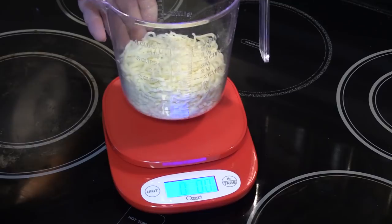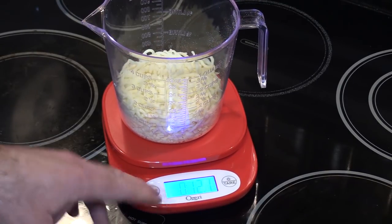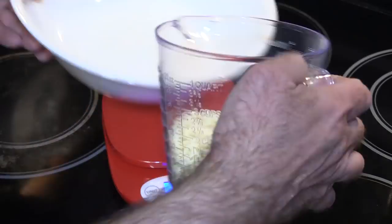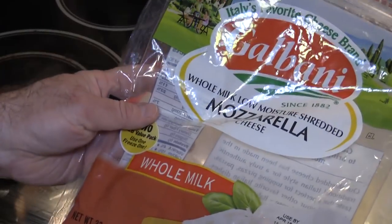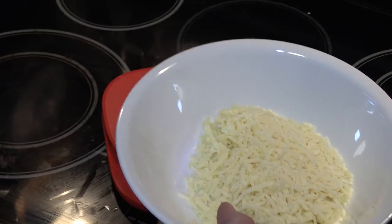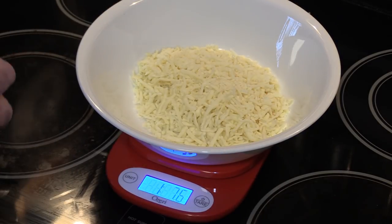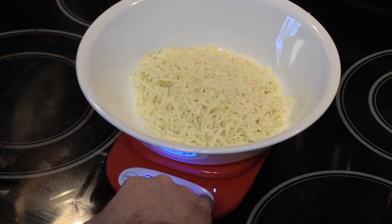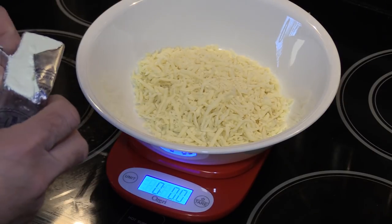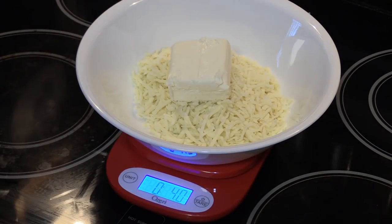My fat head dough recipe calls for 6 to 8 ounces of cheese, or 1 and a half cups. This is reading 12 ounces, but that's because of the bowl. This is simply from BJ's — it's a low moisture shredded mozzarella. Next we need 4 ounces of Philly cream cheese. I pick this up in bulk at BJ's. We're going to zero out the scale and see if this actually equals 4 ounces — and it does, perfectly 4 ounces.